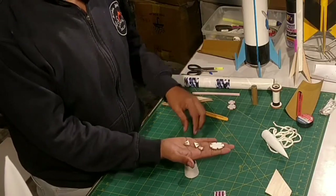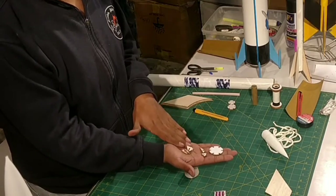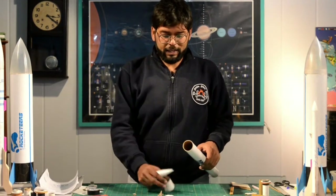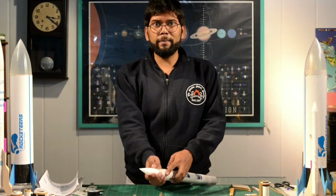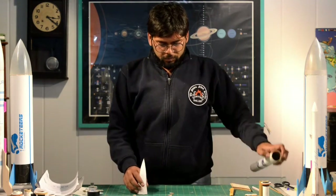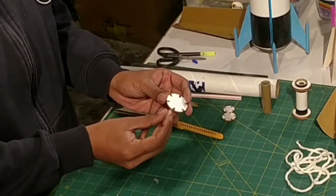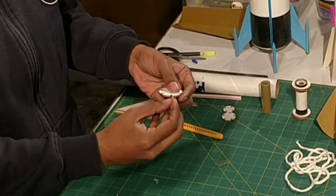We have the extra components I mentioned earlier — an adapter disc and six dia reduction clips. These are called dia reduction clips because the body tube has a certain diameter and the nose cone is smaller; the adapter reduces the diameter along the length. This clip helps achieve that. The adapter disc is exactly the size of your body tube. The first step is to put all six dia reduction clips onto the adapter disc.